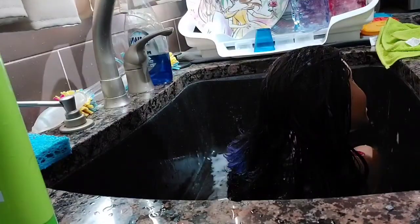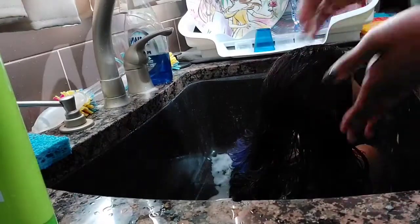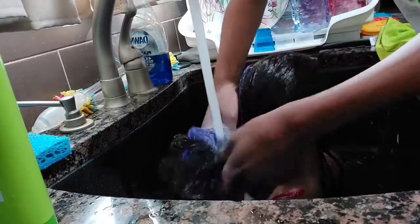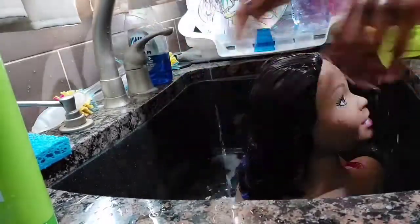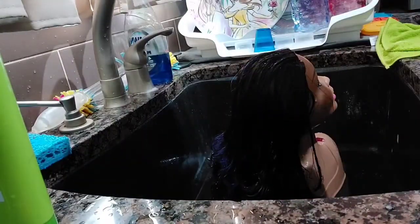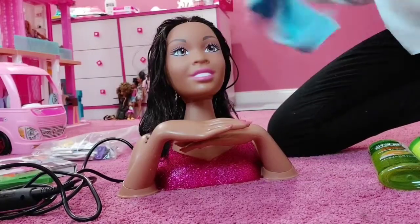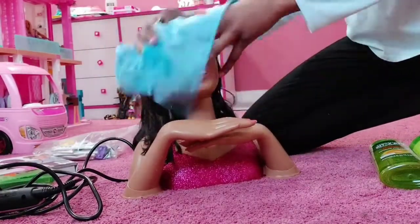I heard it's good if you leave the conditioner in the hair for a little while, so I'll be right back. The conditioner's been in here for a little while, so now what you're going to want to do is rinse it out. Now you're just going to want to pat the hair dry with a towel. Her hair is now finished being washed. Pat it dry - not so it's completely dry, but just so it's not dripping.